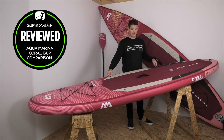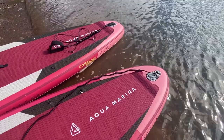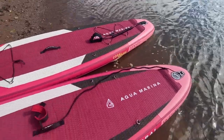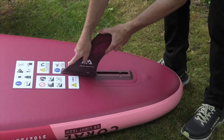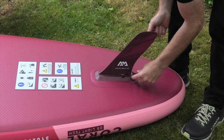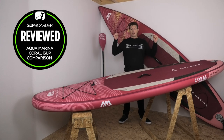There are D-ring attachments on the board — you can attach a kayak seat to these boards, and also bungees behind that tail pad. We have the valve point and a leash D-ring at the tail as well. Flipping the board over, you'll find the center slide-in click-in fin with a tab, and the rest of the board is clean from any fittings.